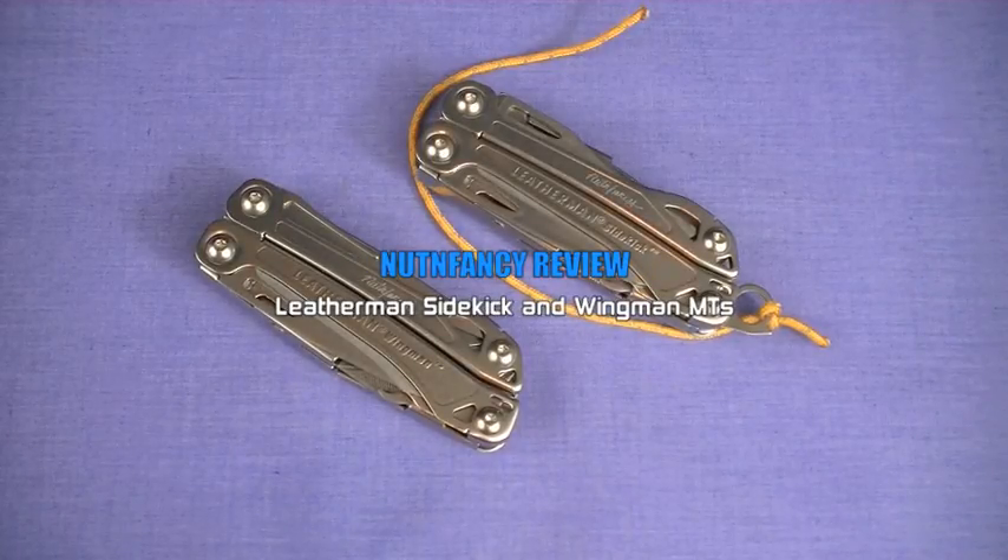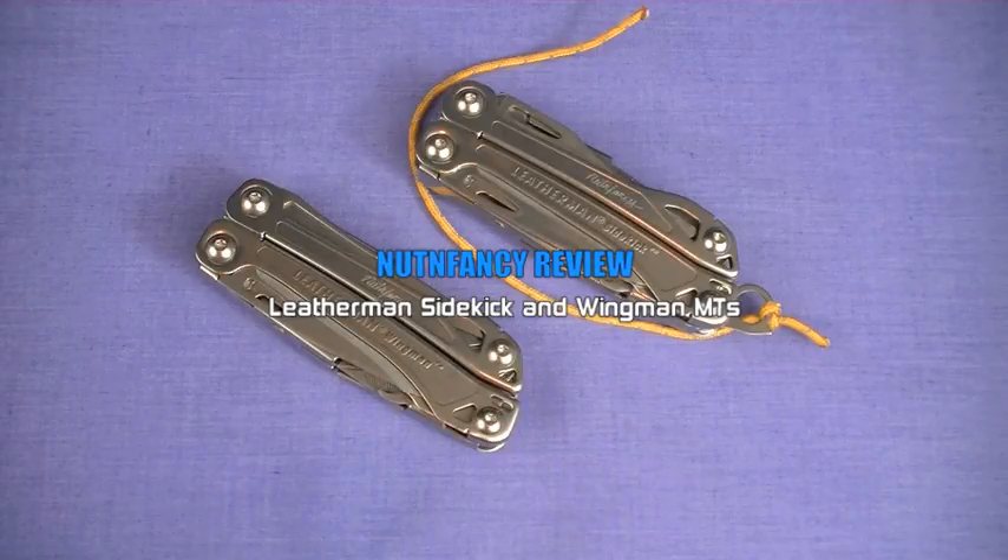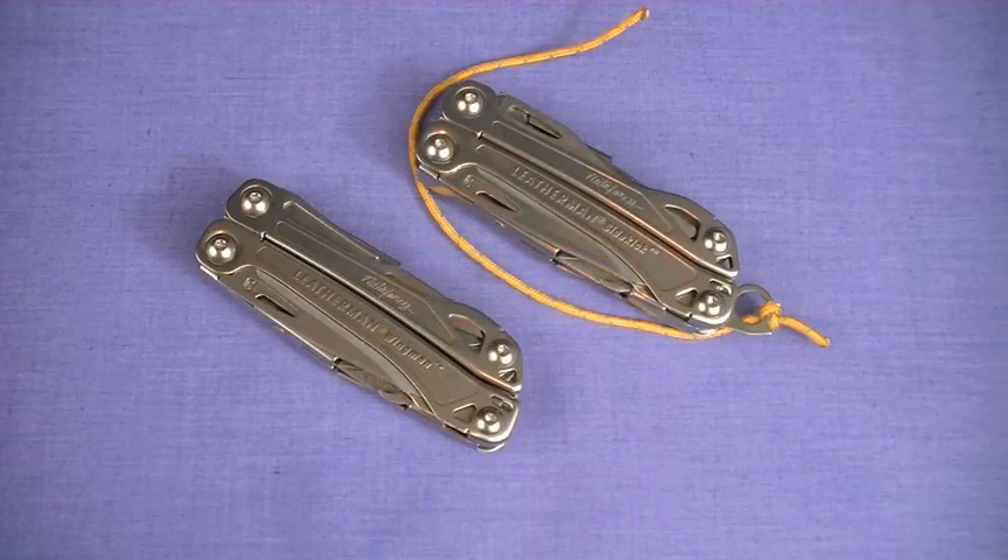How many multi-tools do you have? If it's more than, let's say, four, you could probably be classified as a multi-tool aficionado, collector, addict — whatever you want to call it.